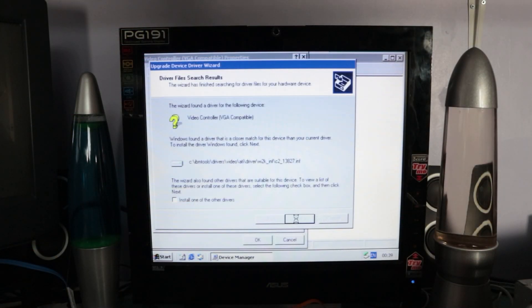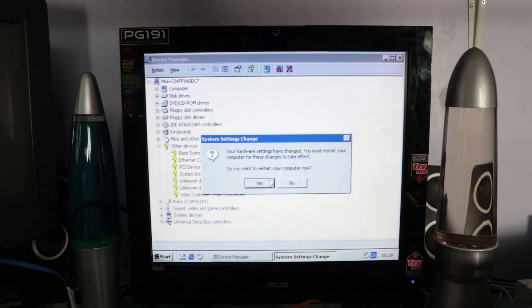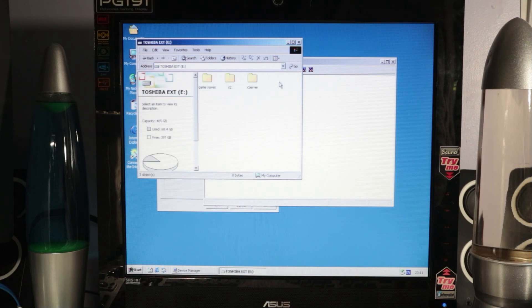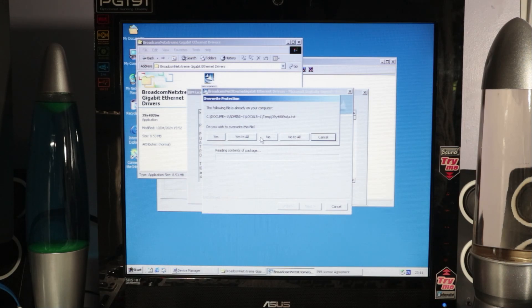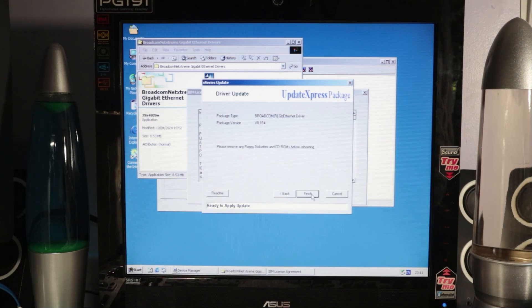There were some drivers kicking around online specifically for the eServer 206 so I got some of those - the Radeon 7000M chip driver, the ethernet driver, and a whole bunch of others for different variations of this particular machine. I couldn't find the RAID drivers so there were still a few things in the device manager that weren't configured correctly. I'll try and track those down because I would quite like to do a RAID 1 on this machine since I'm storing all my drivers and images on it, so I get a mirrored backup - maybe onto an SSD or something like that.